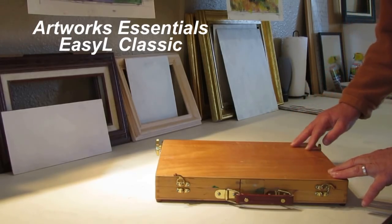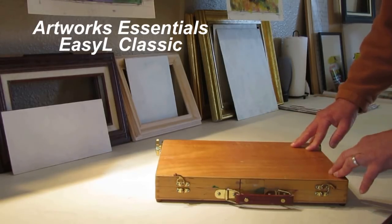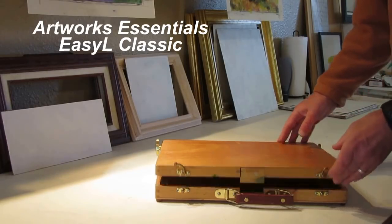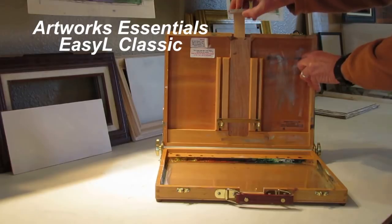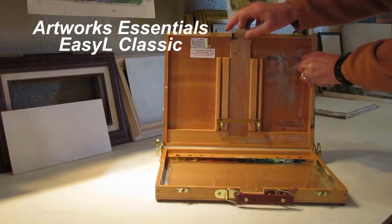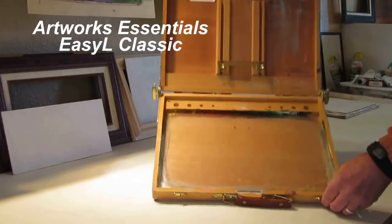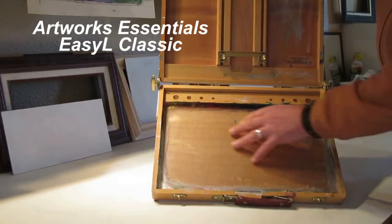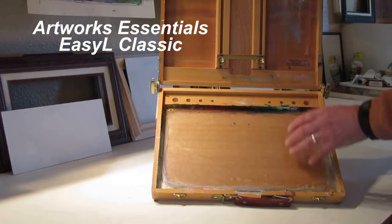This is the Eziel Classic. It's not a true pochade box — it doesn't have room for wet panels, doesn't have room for brushes and paints — but what it is is basically a panel holder. It has a little mast that you can raise and lower, on a spring to accommodate different sizes of panels. This bracket also goes up and down. It has a glass palette — I put the glass in myself, originally just a wood palette. It has a wide mixing area and also holes drilled for brushes.